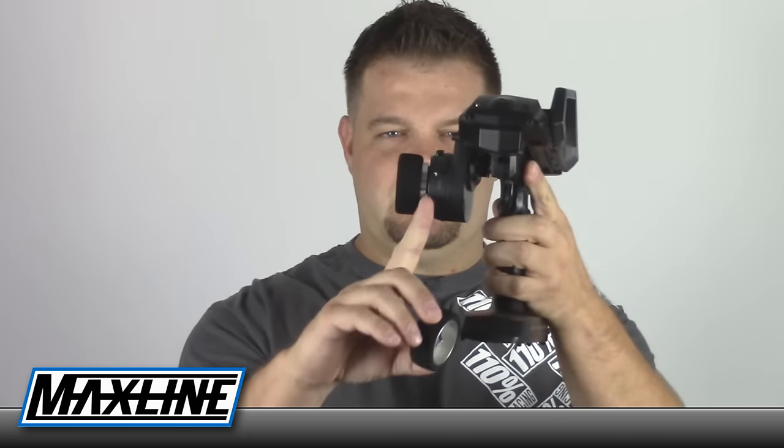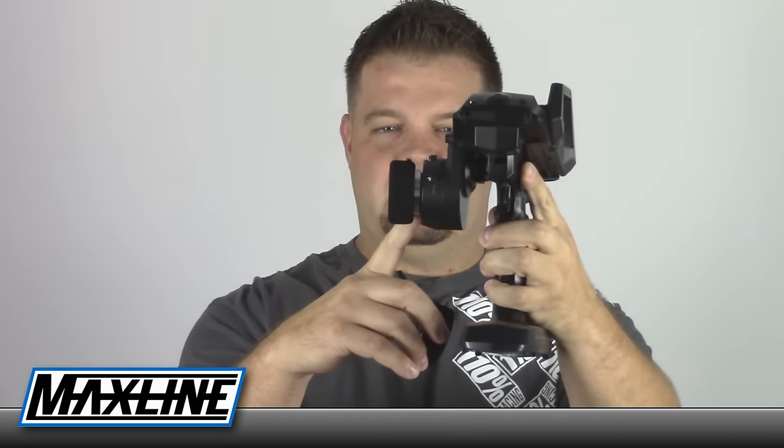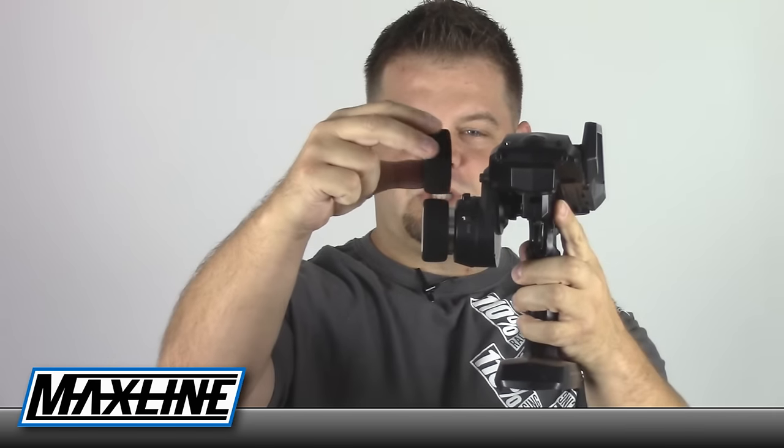I wasn't sure at first — I've been using the stock wheel on my M12 for quite a while and really liked it. But here's my radio: you can see the offset wheel sticks out maybe five or six millimeters compared to the standard wheel, which fits in there really tight. I tried both wheels back to back and there's no question the offset wheel does feel a little bit more comfortable, though I'm not exactly sure why.